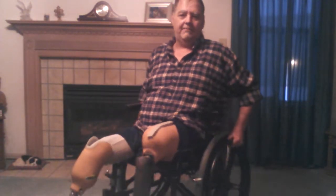Greetings, I'm Charles. I'm 55 years old, 6'1 when I'm fully assembled, and weigh about 230 pounds. Today I'm going to talk about taking off this above the knee prosthetic leg.